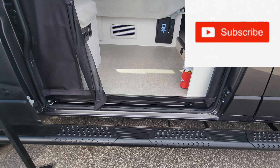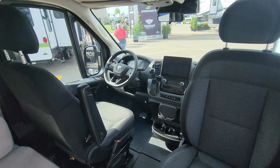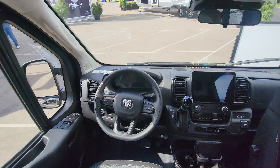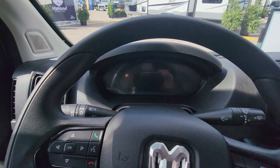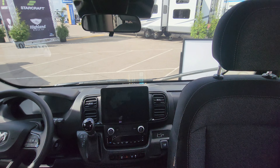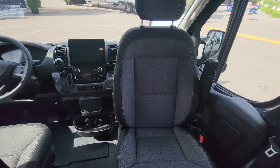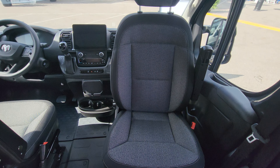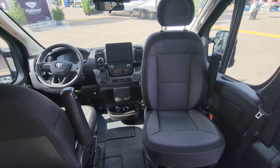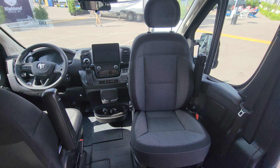We've got these beautiful running boards on the outside that assist you in getting in. When you get in, you have your Ram ProMaster chassis, traditional cab up here. You have your smart wheel. Come in a little bit and you can see your digital screen. We have our media center here to the side, so you'll have Apple CarPlay and Android Auto on that. Really nice, comfortable seats — these seats have been used for a number of years on the Ram ProMaster. I've actually had a ProMaster myself, and these seats are super comfortable.